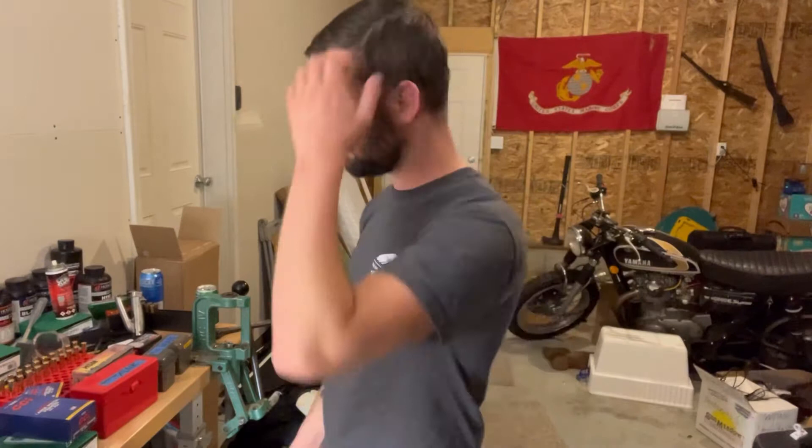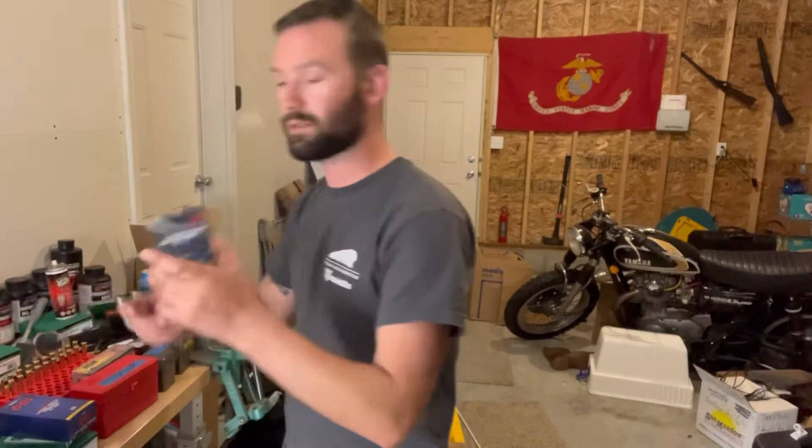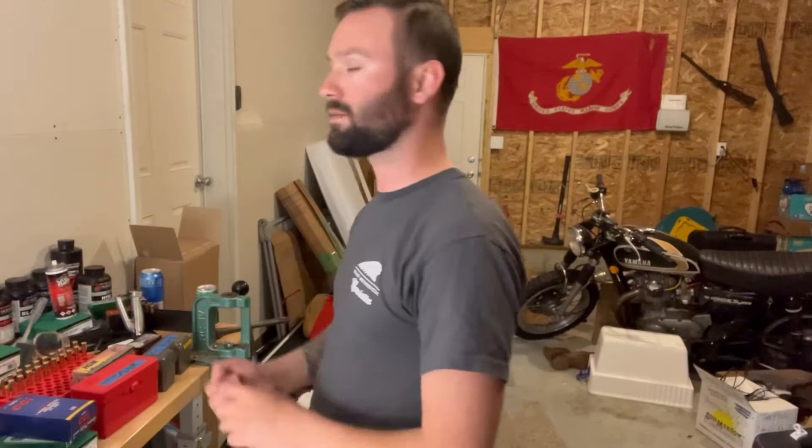Good evening. We've just gotten back from the range today. We're going to talk about an interesting project that I've undertaken out of necessity during these current times. Primers are difficult to find for everybody. This was my last box of large rifle primers, number 200.